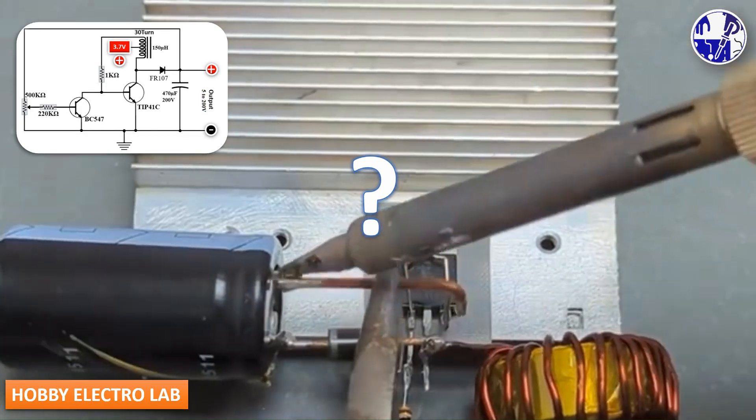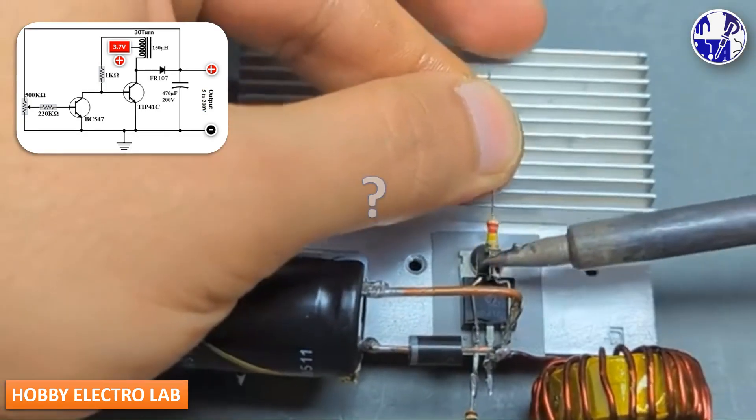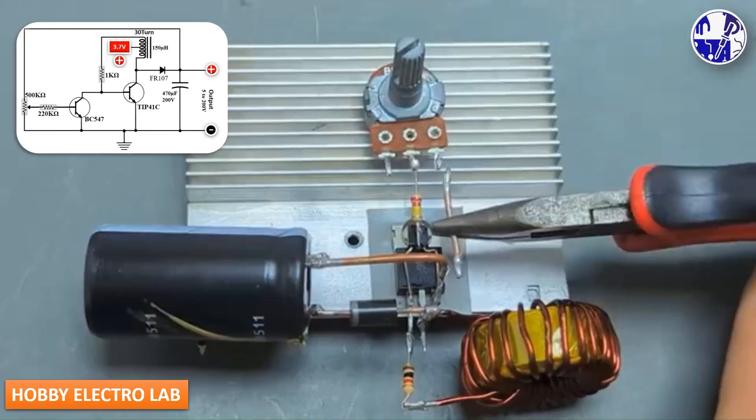Have you tried making a DC voltage booster before? How did it go? Let me know in the comment section.